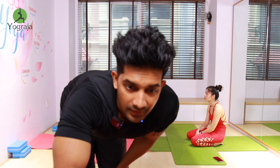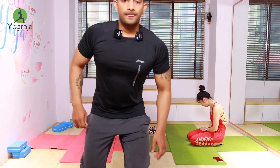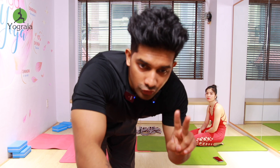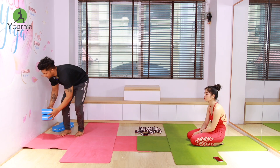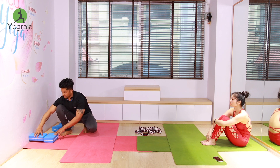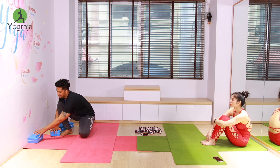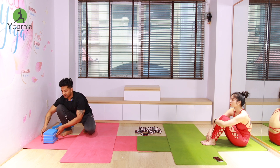Now we change. Look here — all of you need to use a block. Beginners use one block; those who have been practicing a long time use two blocks. Easy: block closer to the wall. Difficult: block far from the wall. So if you want easy, use one block and touch your block to the wall. If you want difficult, put the block a little far from the wall.